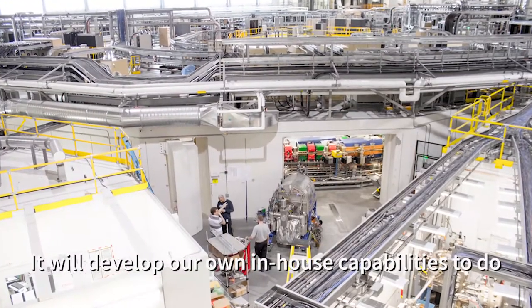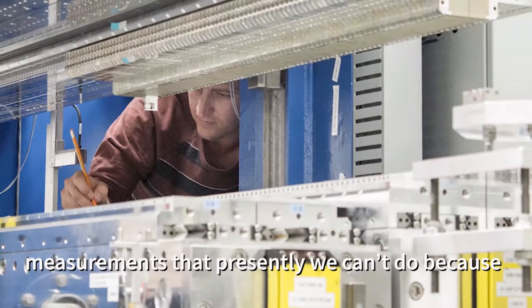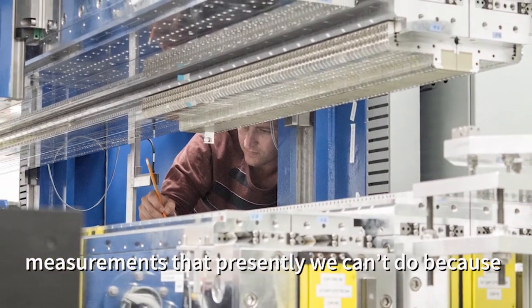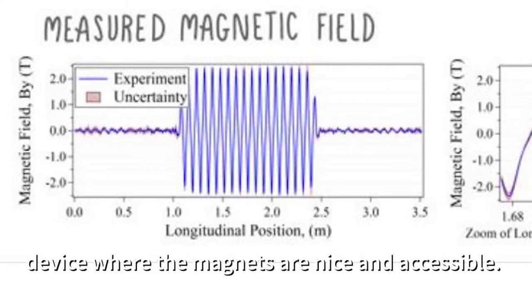It will develop our own in-house capabilities to do measurements that presently we can't do, because we can measure magnetic fields of an out-of-vacuum device where the magnets are nice and accessible.